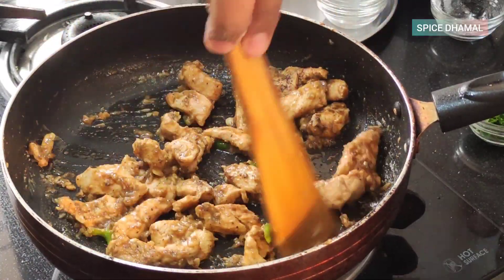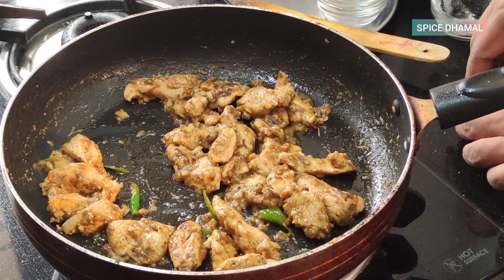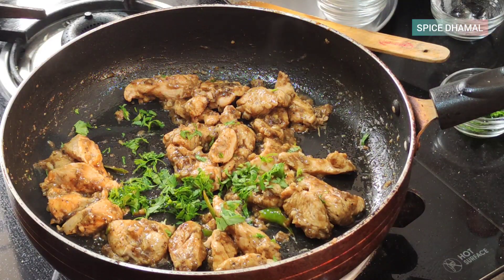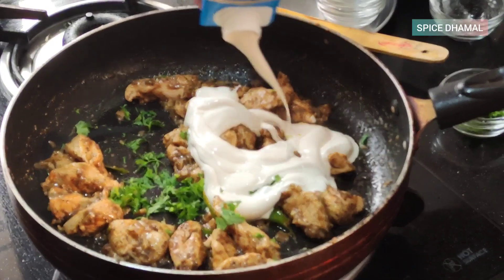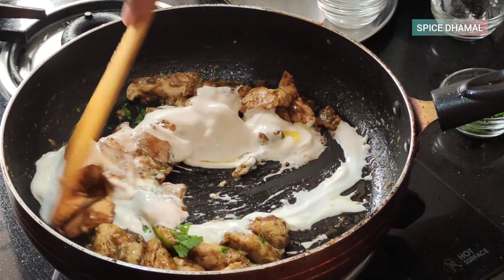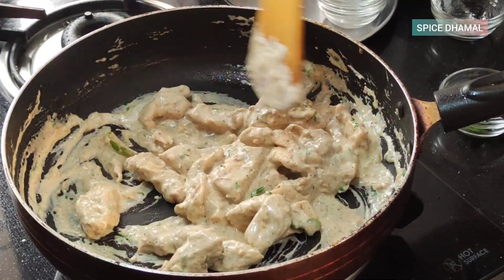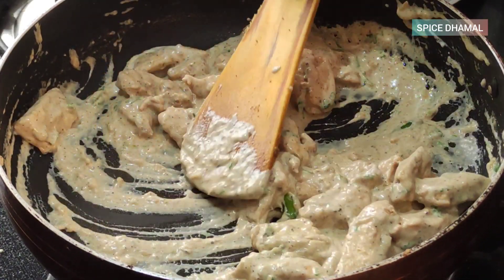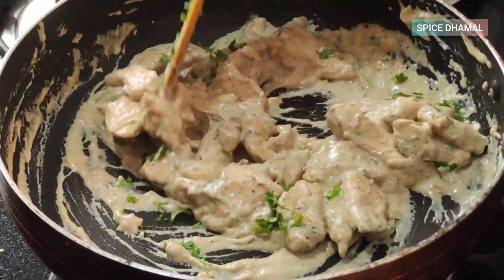Keep the flame very slow. We are going to finish this chicken with some cream. The chicken is cooked. First, we will add a little bit of fresh coriander, then finish it with three to four tablespoons of cream — keep the flame very slow for this. Give it a gentle mix. Wow, that looks delicious! Garnish with a little more fresh coriander and let's plate it and taste it.